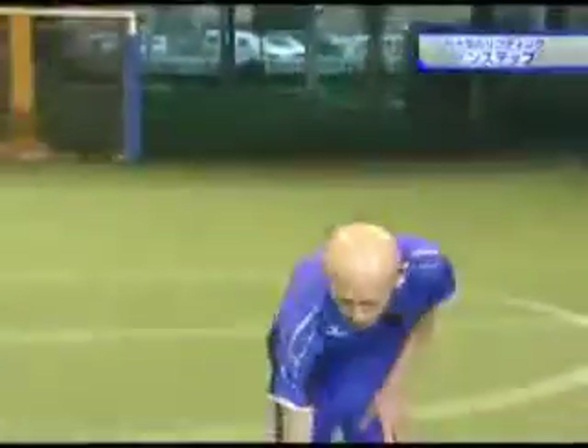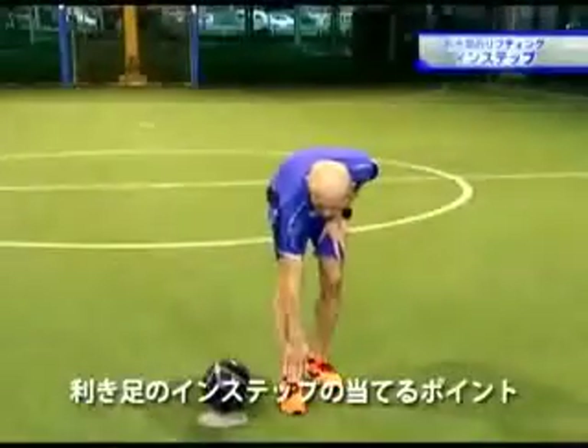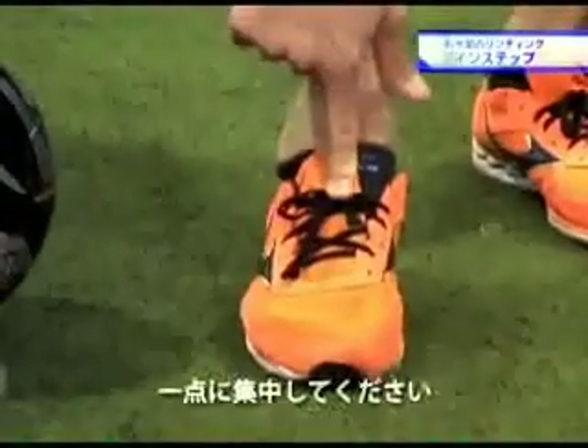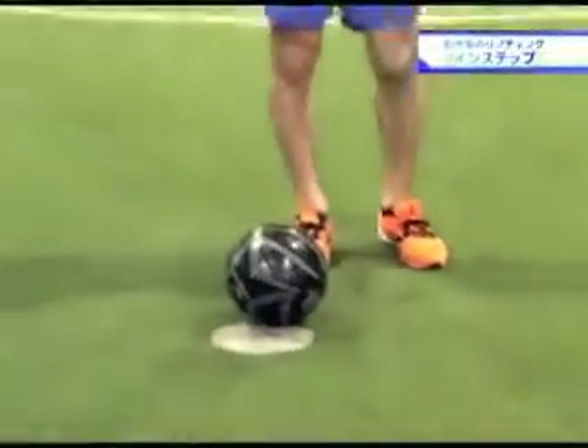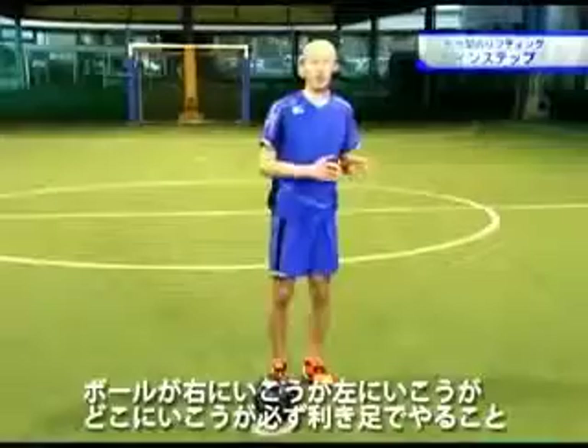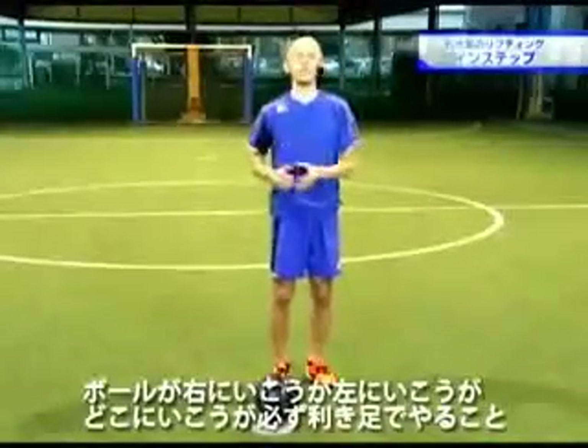ここで意識することは、利き足のインステップの当てるポイント、一定に集中してください。足の甲に当てるということだけです。そこだけで十分です。ボールが右に行こうが、左に行こうが、どこに行こうが、必ず利き足でやること。